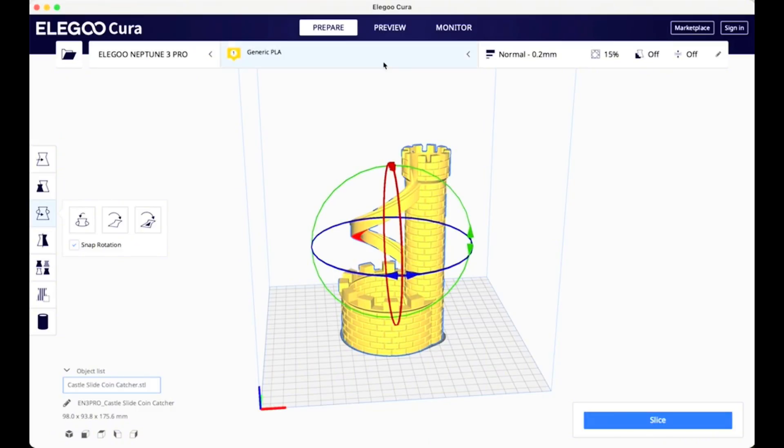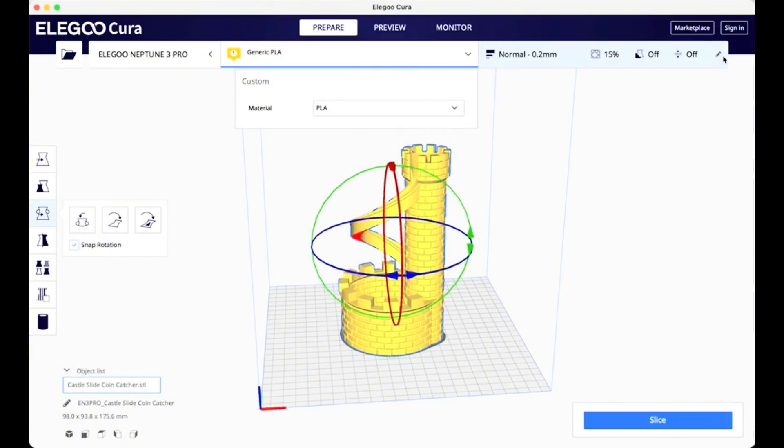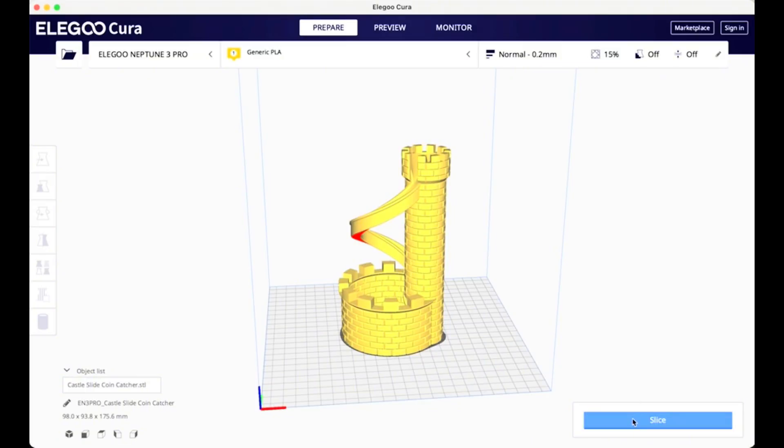Within the slicing software you can scale or rotate your model. You can also pick your material type — for example, set it to Generic PETG if you're using PETG. I tend to stick with standard settings for my Elegoo Neptune 3 Pro, but you can adjust if you're having trouble with prints or want more precision. Once ready, click Slice to create the final file — the code to send to your printer. For the Elegoo Neptune 3 Pro, you use a micro SD card to transfer the file. Save it to the SD card and upload it on the printer. Note this print will take 6 hours and 48 minutes.